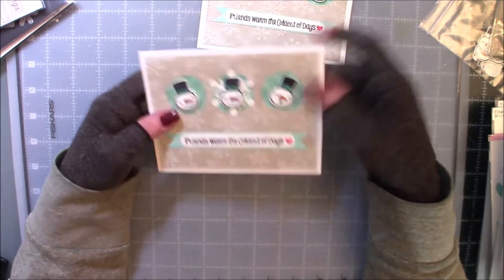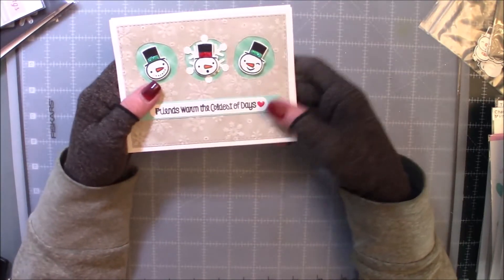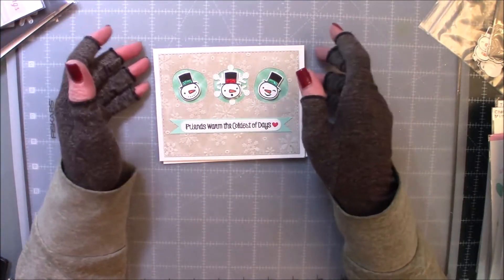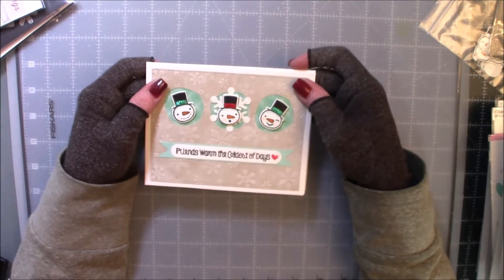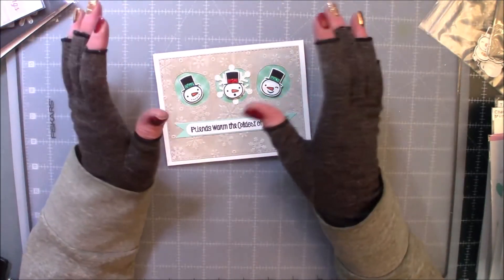That is my card share, you guys. I hope that you have enjoyed it and that it's inspiring in some way. I would like to wish everybody a happy Thanksgiving if you celebrate, and if you don't, that's totally cool too. Have a happy Thursday, make a happy memory, and I'll talk to you guys later. Be safe.